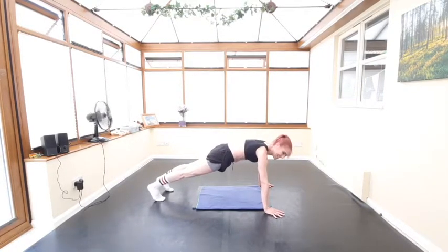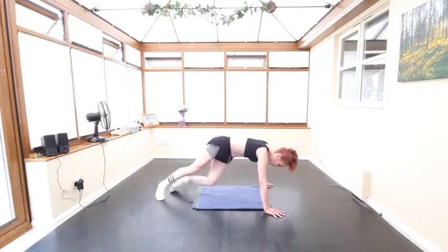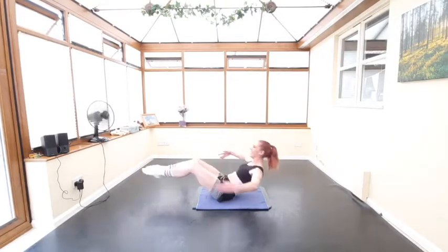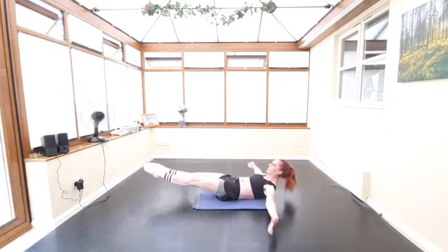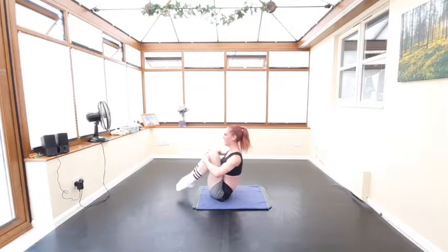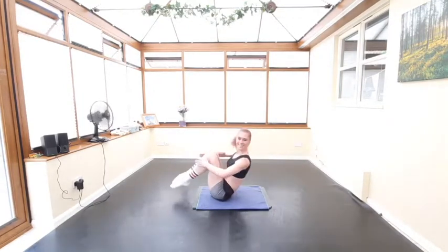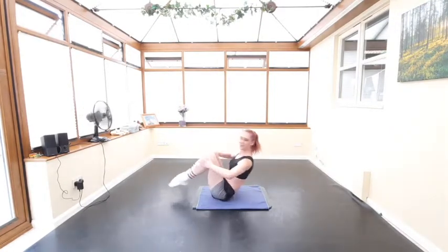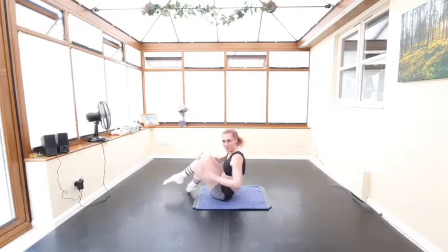Let's go for that plank again — lovely bit of active rest. Then we've got iron butterflies next. Keep this plank nice and strong while we're waiting. All right, let's do our iron butterflies — here we go! Great job, keep that form. Well done.